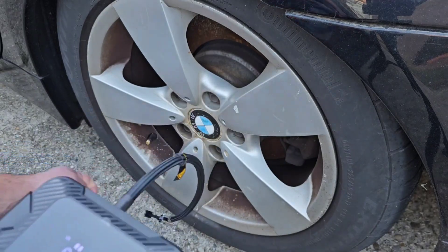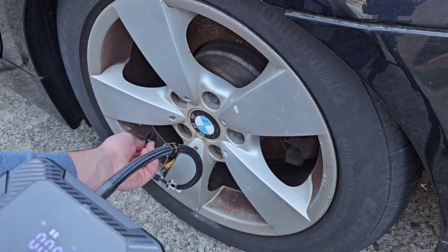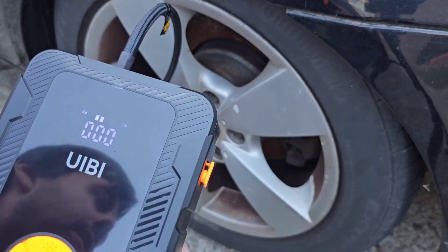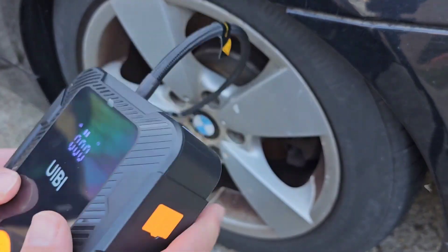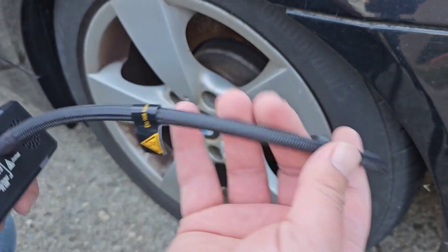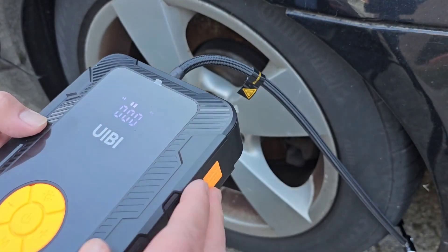The cool thing is that you can leave this in your vehicle charging basically all the time — ready to go anytime you have a power outage or things like that. You'll be able to use this to charge your phones, obviously pump up your bike tires, everything like that. I love the multi-use of this tool.